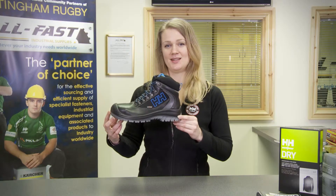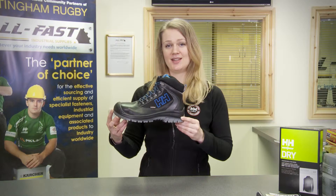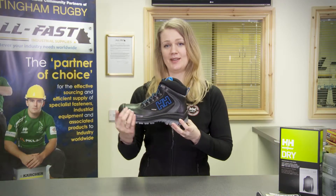This is the Helly Hansen Vika Mid Tex Safety Shoe. It's an S3 shoe with composite toe and nail penetration protection.